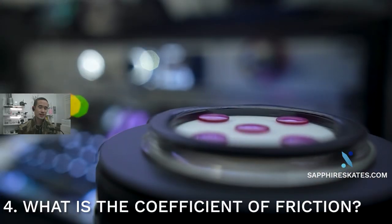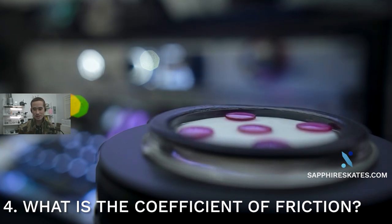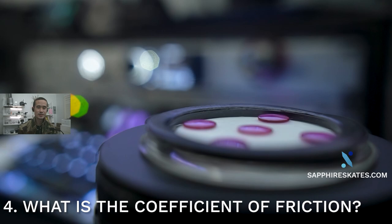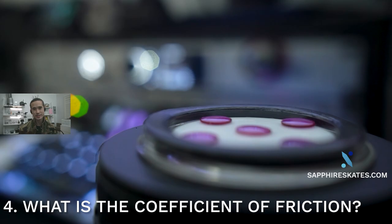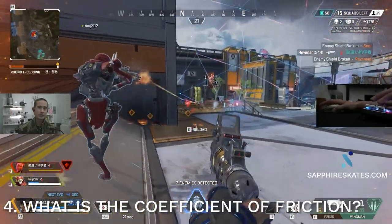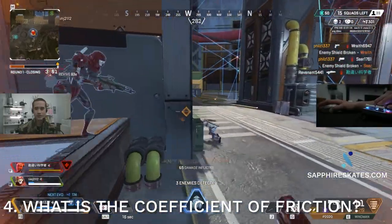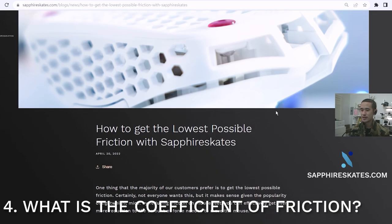The fourth thing that needs to be cleared up is the coefficient of friction of sapphire and whether that's lower than PTFE, higher than PTFE, lower than glass, higher than glass, etc. There's a Reddit argument that PTFE has a lower coefficient of friction than some other material. The problem is that coefficient of friction must include a surface pairing — two materials interacting can't exist on its own. If you want to find out specifically about Sapphire Skates and the COF, you can check out the article called 'How to Get the Lowest Possible Friction with Sapphire Skates' that I wrote.